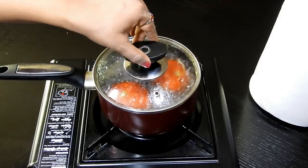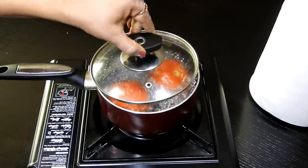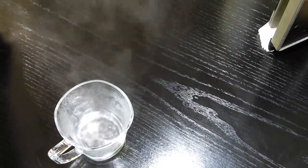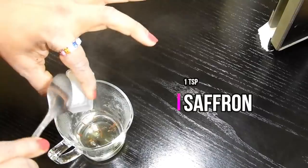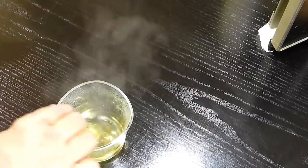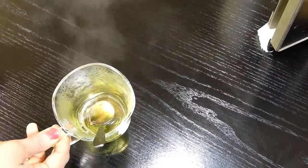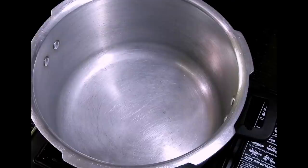Next, we will boil around two large tomatoes. Boil them well and set them aside until they cool down. Take half a cup of hot water and add one teaspoon of saffron to it — you can increase the saffron as per your preference. Mix it well and set this aside as well.